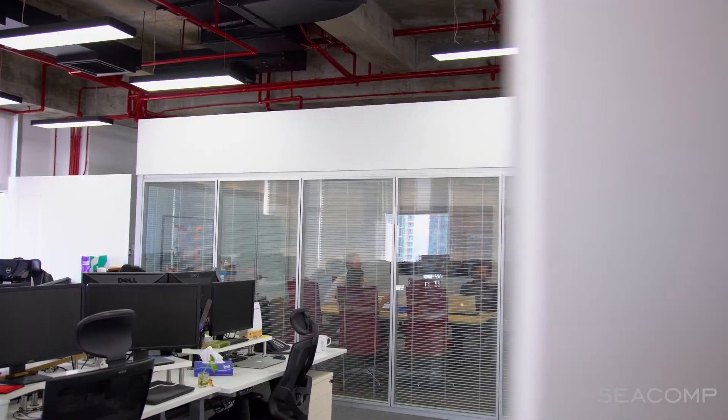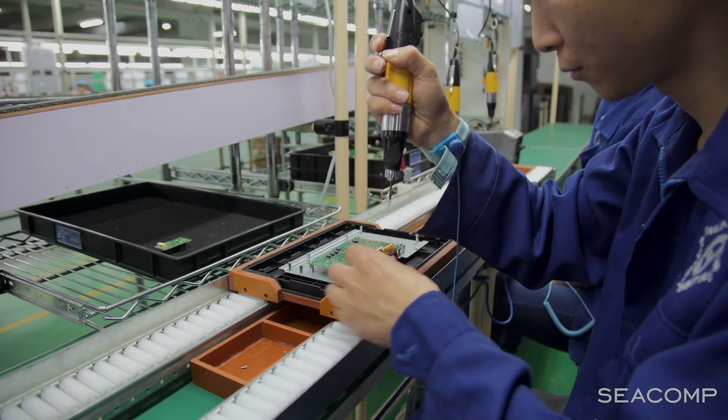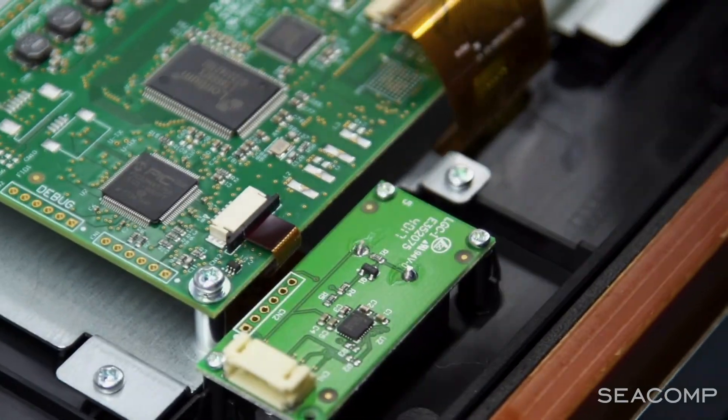Our sourcing team is also working on setting up the supply chain. Based on all the components and materials it's going to take to manufacture your product, our sourcing team will define who we're going to buy those materials from — which suppliers or distributors will give us the best pricing, terms, or delivery — to make sure we can meet the schedule and requirements for the customer product.